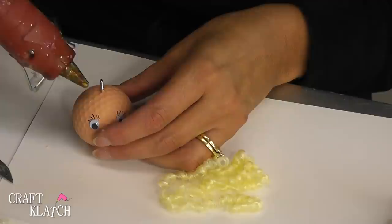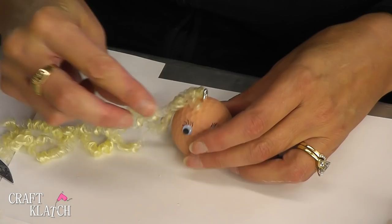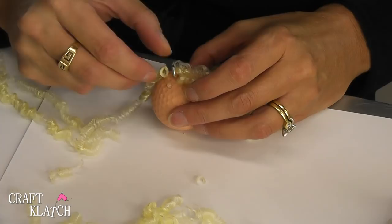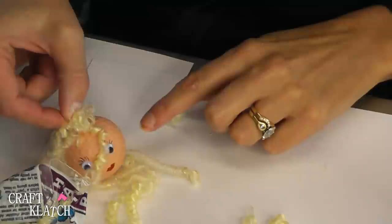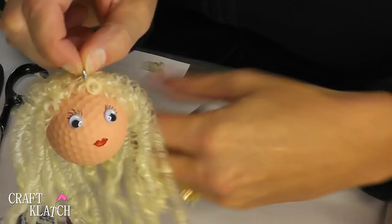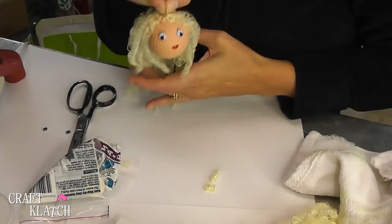I'm going to add some right by the eye screw — take them and add them like this. I'll do the same on the other side. So here's the first row. I'm going to repeat the same thing, but go underneath that first row and add another layer to give it a little bit of fullness. This is three layers in and you can kind of see her scalp a little bit through there, so I'm going to add some wherever it seems too pinkish to fill out her hair. Then I'll give her hair a trim because it's all uneven on the bottom, but they're cute bouncy curls.